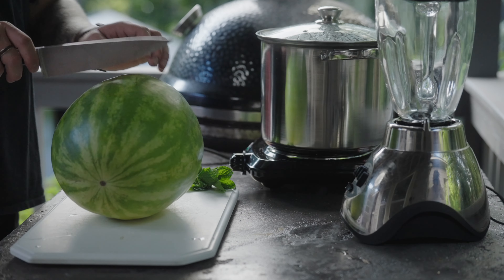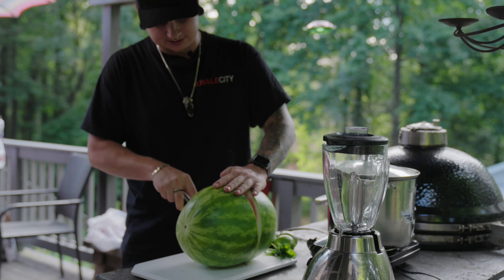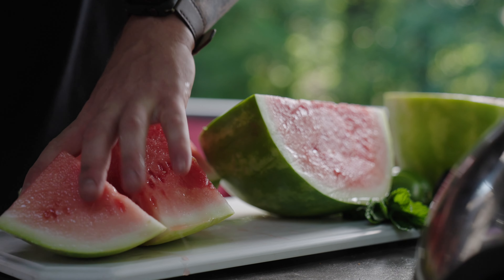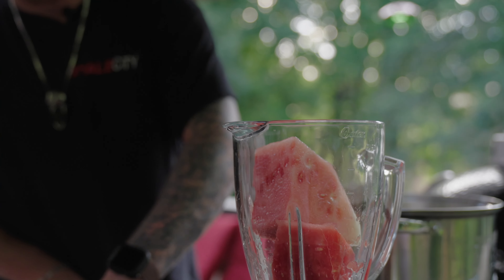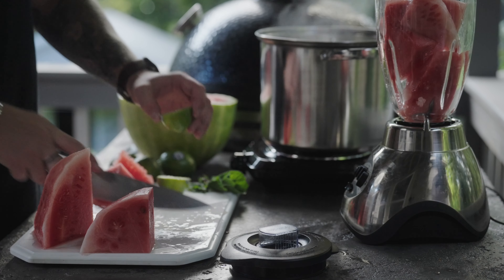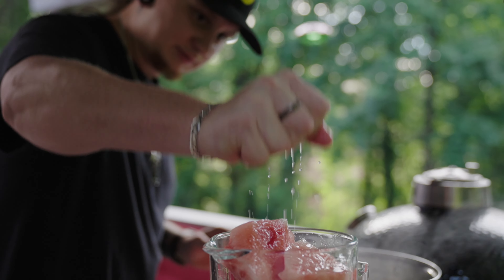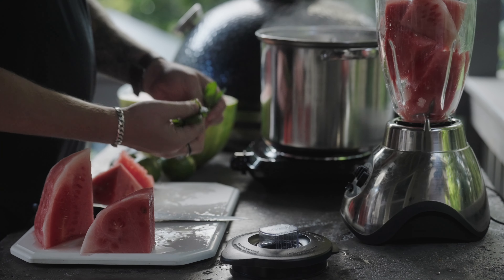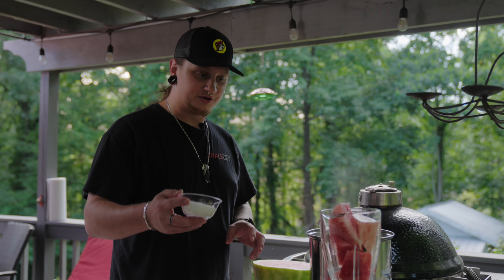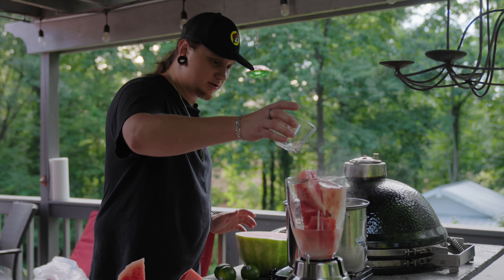Watermelon agua fresca now. Step one: you need a watermelon. Step two: we're gonna cut this thing, cube it up, blend it, and add a few other ingredients. This is like four ingredients — it's super simple, you're gonna love it. So just chop your watermelon; it doesn't have to be finely cubed because we are going to be blending this up. I'm gonna use about two limes per helping — just squeeze that fresh lime juice. I'll go another lime. And maybe six to eight leaves of fresh mint. Then about just under half a cup of sugar and right at a cup of water.